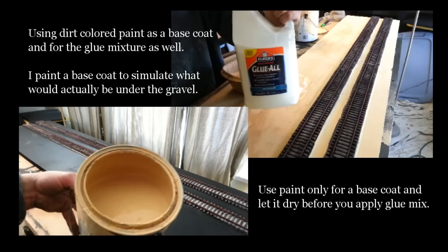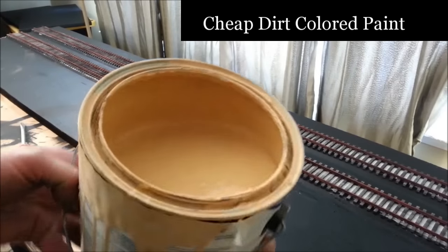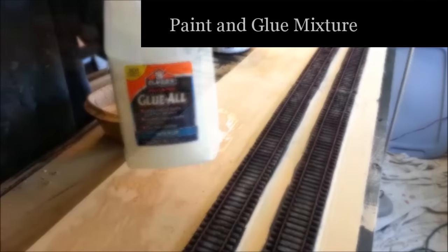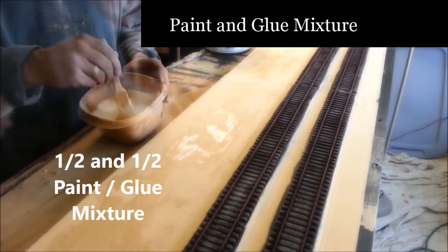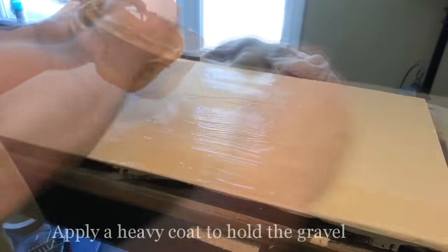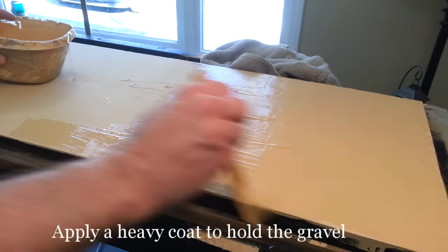Just like the dirt video, we're using dirt-colored paint as our base coat. We're also using that same paint with a mixture of white glue to hold the gravel to the surface. This base coat of paint is nothing more than a mask — I'm painting on a black surface here, but you may be covering up plywood or something to that effect. Once your base coat of paint is dry, you can start making your glue mixture. It's a half-and-half mixture of paint and white glue. Mix it up real good, then apply it heavily to the board over top of that base coat.